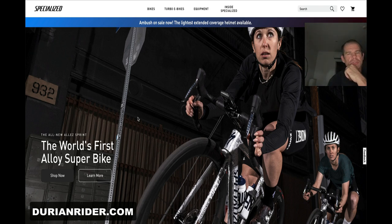Here we go — this is the new Specialized Adelaide Sprint, the world's first alloy super bike.